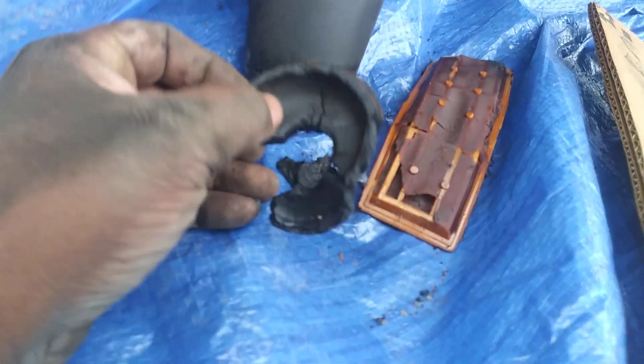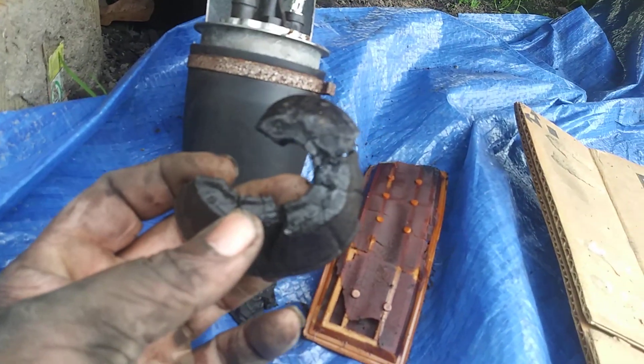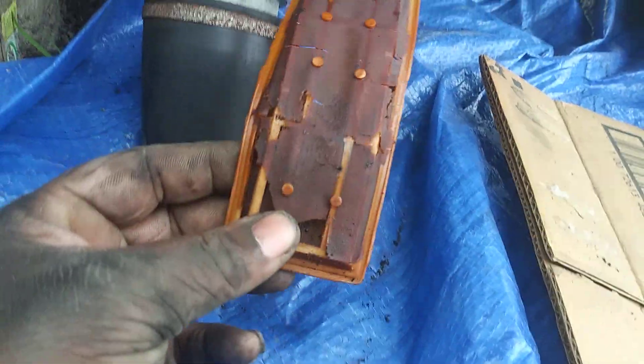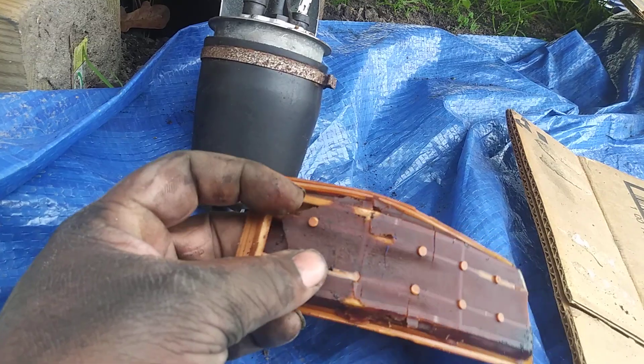Sitting around in the yard kind of ate up my fuel pump. Look at this — I'll show you guys. The gas ate up my fuel pump and my strainer, right up. Look at her. Years of just sitting around chilling — look what happens.